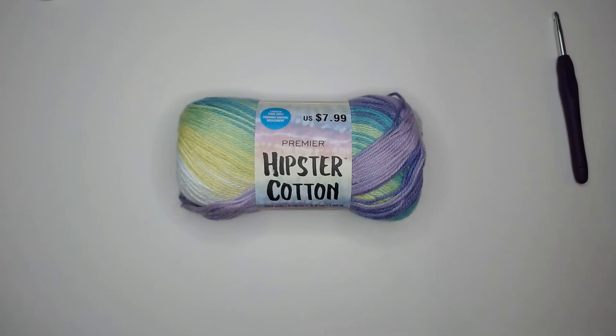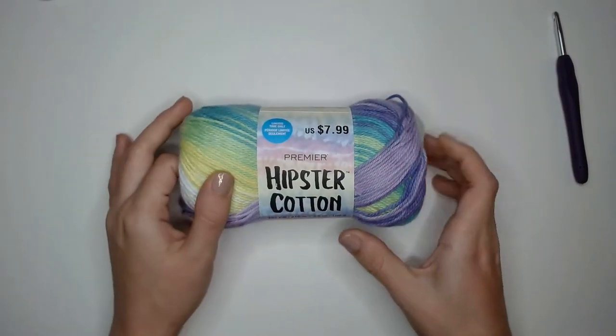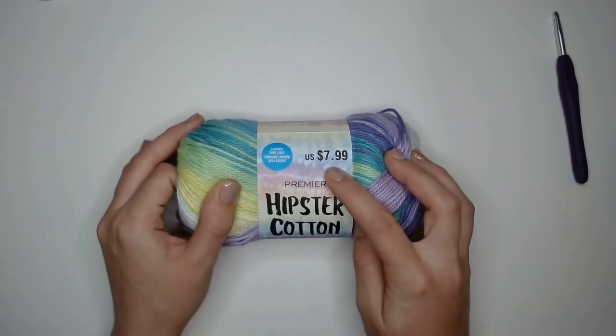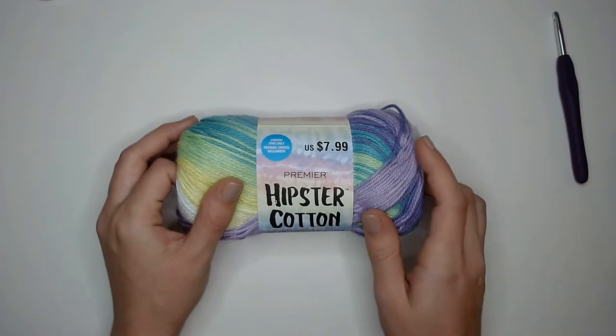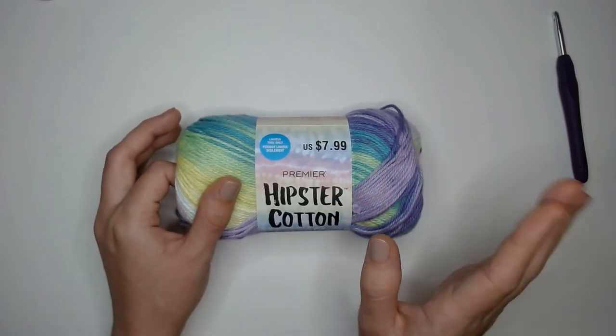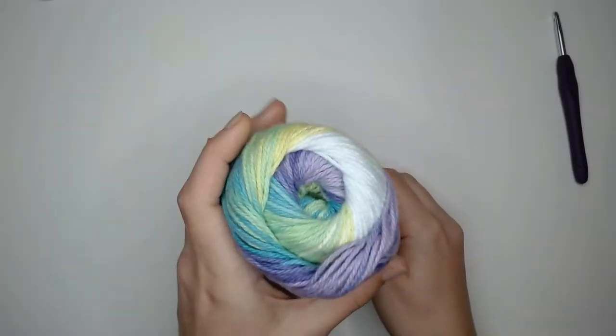Hey, welcome back to Crochet College, or if this is your first time, welcome in. Today's video I am going to be showing you this Premier Hipster Cotton. I purchased this at Michaels for $7.99, but at the time I'm recording this video I looked on their website and it's currently on sale for $5.99 — they've adjusted the price.